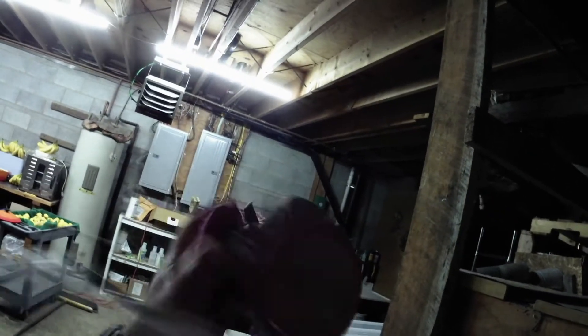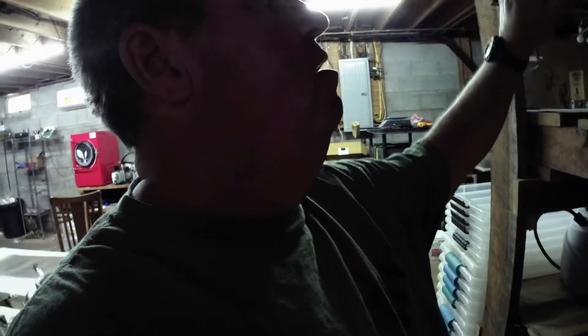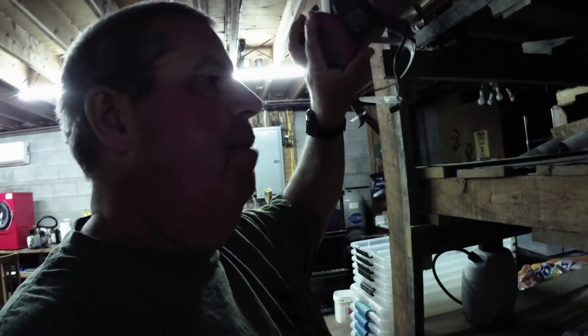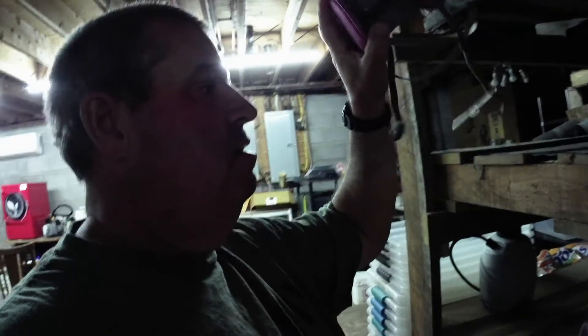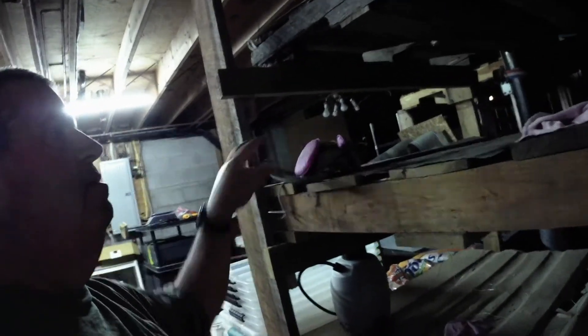So yeah, that's the grow room. Here are the N95 masks we use. These masks will keep you from getting spore lung. You go in there and breathe all that stuff and after a while you'll start coughing like you have a cold — that's from breathing all the spores. We weren't even able to get these things when it first started because everybody was buying them up. These will not filter out a virus. Just think of that next time you're wearing one of those paper masks. If I wore a paper mask in that grow room all the time, I would have spore lung and be in the hospital.